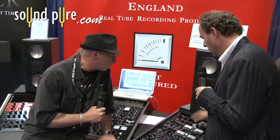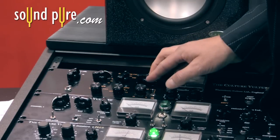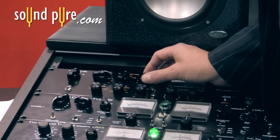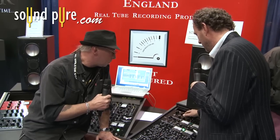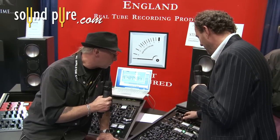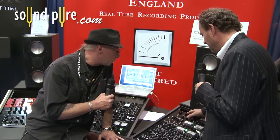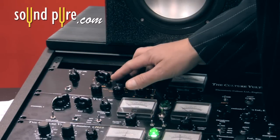We're on the squish section, so we'll get some more ducking effects going on. It can be very subtle with the Vultures, and as you can hear, it can be pretty wacky and full on. And you've got some compression effects happening too. So let's go back to something a little bit more tame, a bit more usable.